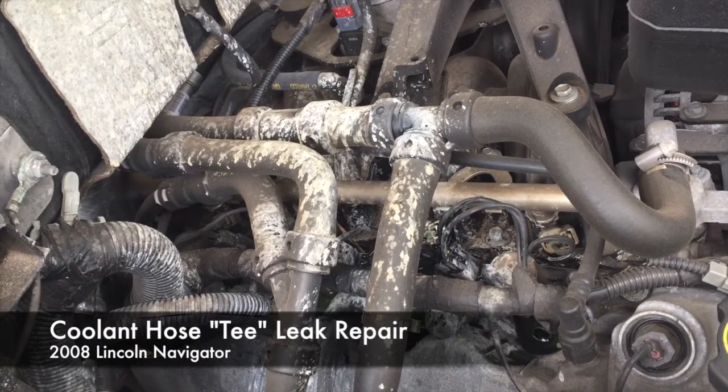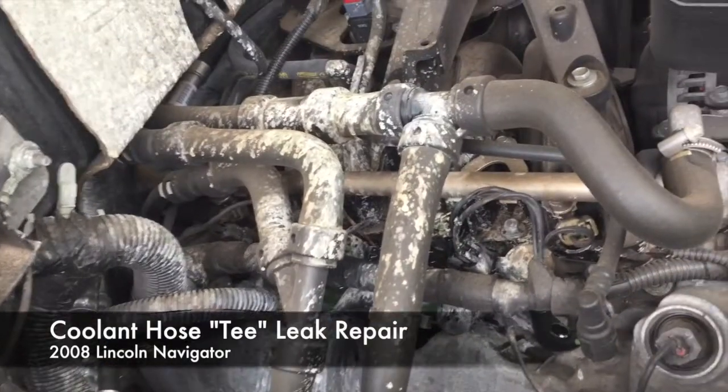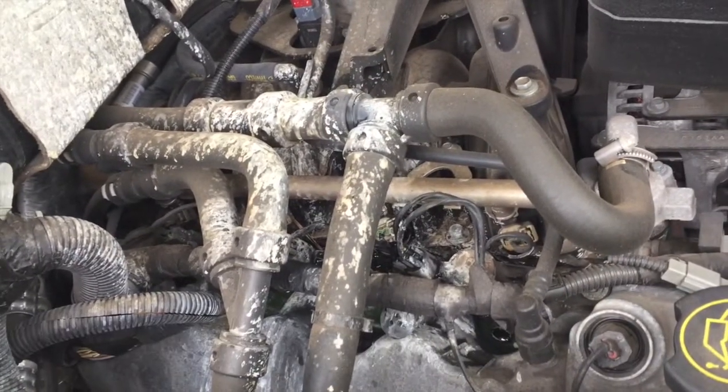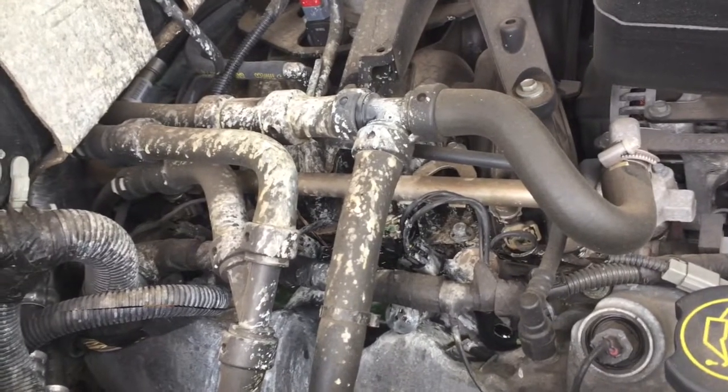Hello. Today we're taking a look at a 2008 Lincoln Navigator coolant hose T leak repair. What I'm going to show you is the beginning of the leak at this particular T, shown in the middle of the video.